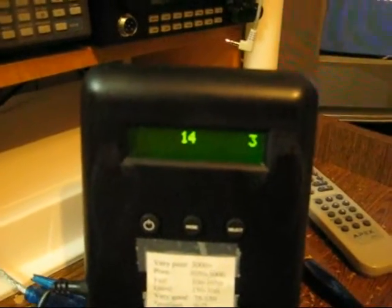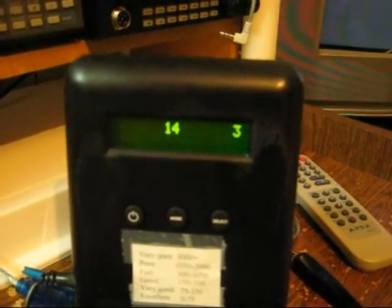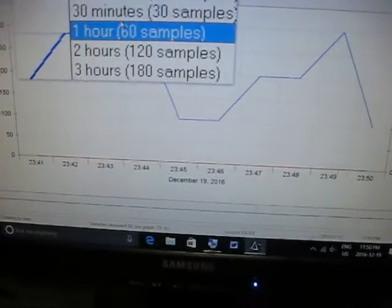Here are our particle counts. The IQ Air and Honeywell HEPA filter have been going for about an hour and 15 minutes — it's a pretty big difference. But the door has been open for a second since I came in here, so the counts actually went up a bit. Now we'll take a look at the last hour.